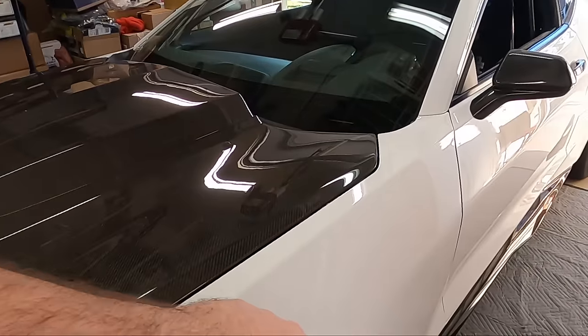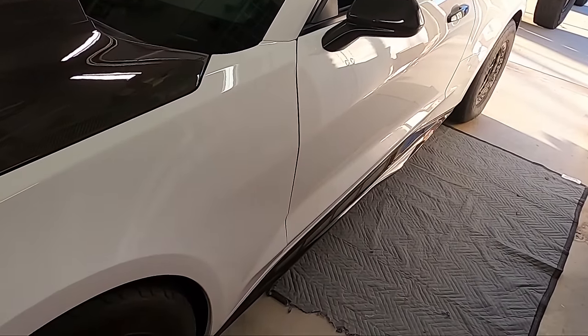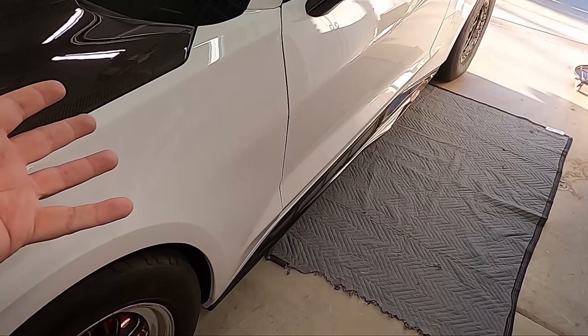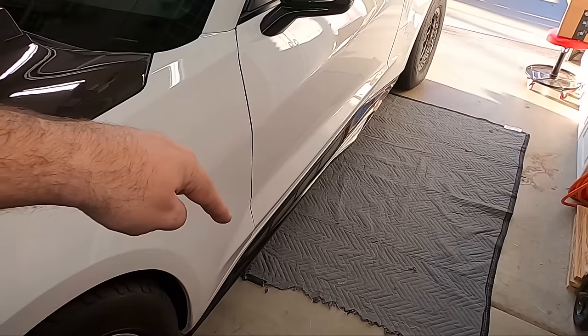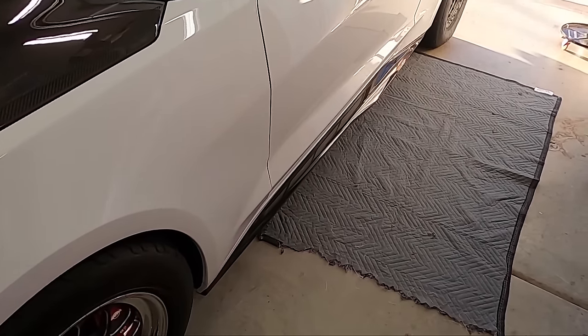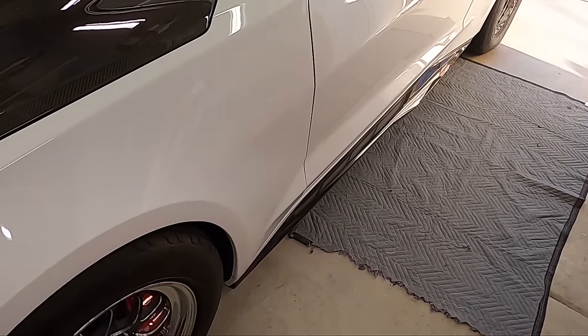The worst thing that can happen — and it has happened to me — is you don't line up on the pinch weld right, you start lifting your car, it slips, and your fender right here crumples like an accordion. And it's not cool. I know some of you guys have even taken your cars to the dealerships and they've messed up your rocker panels because they don't lift the car from the proper place. So let's talk about jacks, and then we'll get to lifting the car.